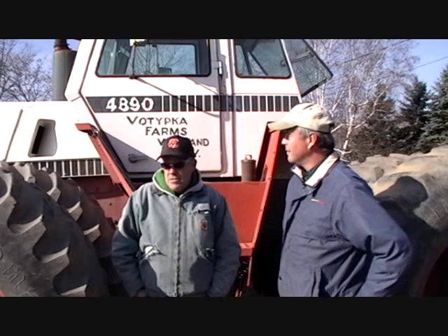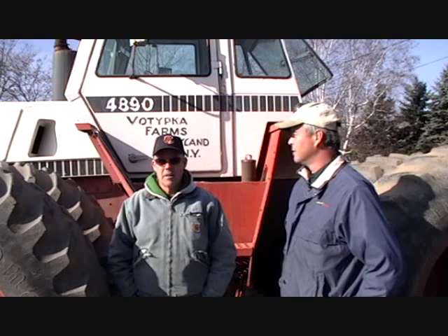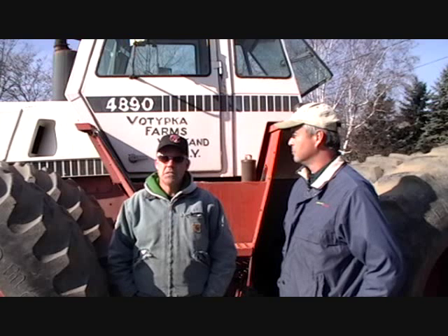Hello, once again, my name is Dave Vitipka, second generation crop farmer. I've got about 600 acres of tillable crops. Started using Nutri-Plant two, three years ago.